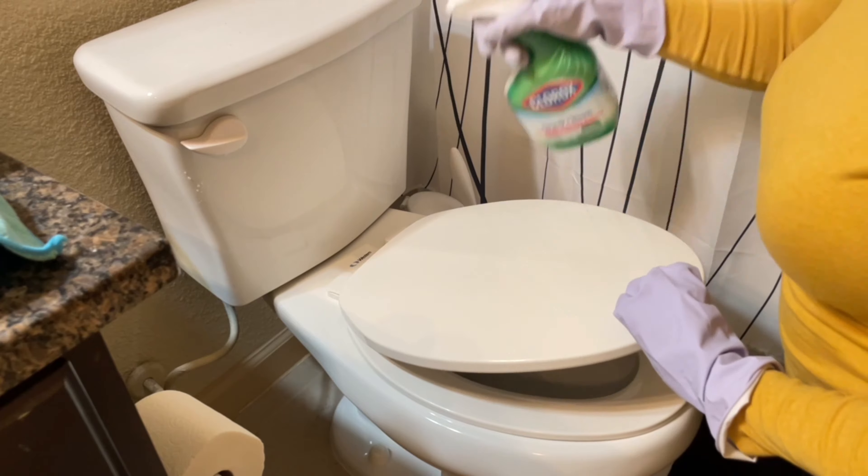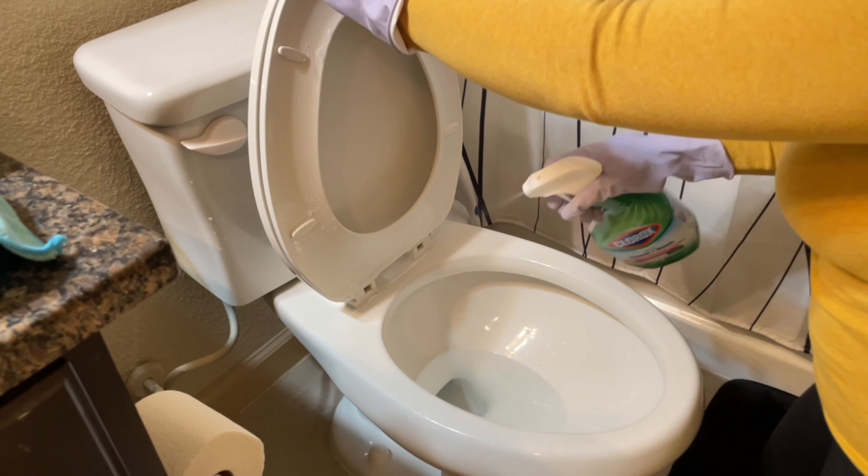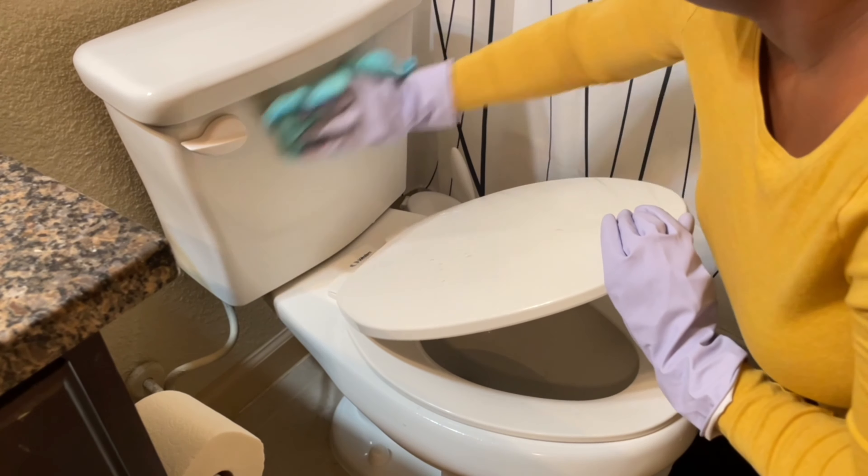I'm cleaning the toilet still using my Clorox spray and a microfiber cloth, and then I'm using the Clorox wand to clean the inside of the toilet. It's so much quicker when I clean the toilet this way.